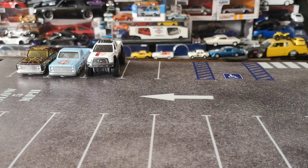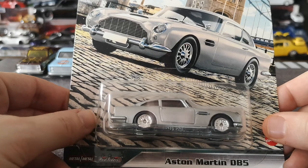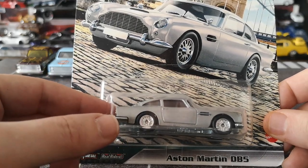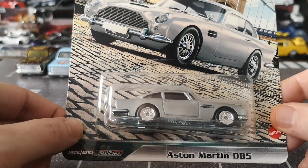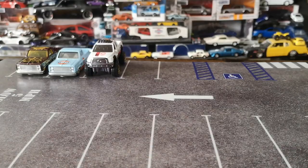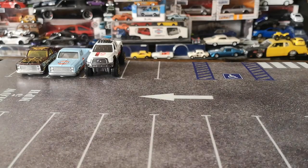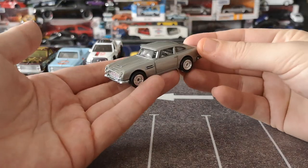This one also has a completely destroyed bubble and I really wanted to crack it open. It's the Aston Martin DB5. In my previous video I mistakenly said DB5 on the DBS James Bond car, which I found quite funny after posting. But yeah, this is the real DB5 — premium version. I do have the mainline James Bond version as a loose cast as well. Here we go — another premium finally freed!